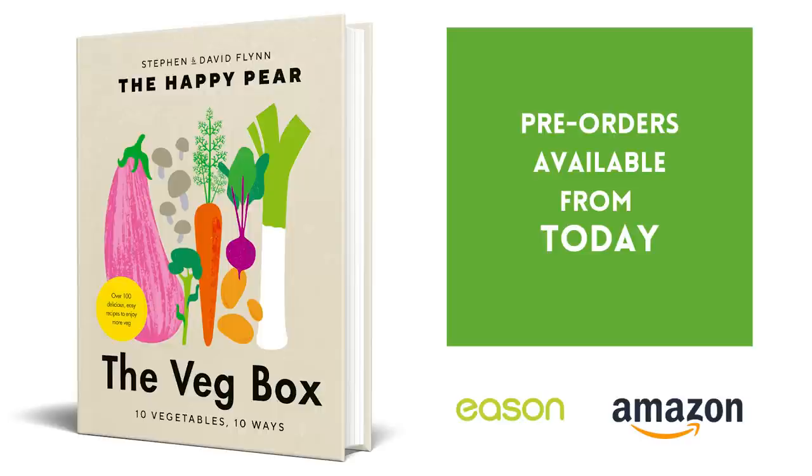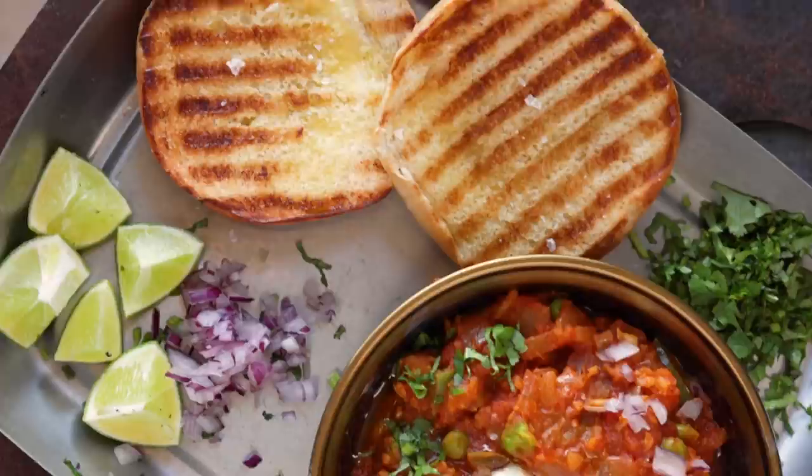Welcome to Pav Bhaji. This is one of the most famous street foods from Mumbai. We had a wonderful chef in our kitchen, Yamini, who was working here, and this was our favorite food. So in honor of the wonderful Yamini, we are making Pav Bhaji.